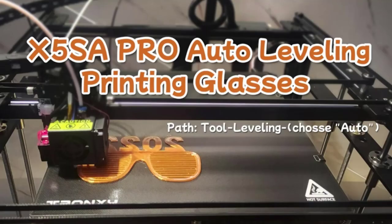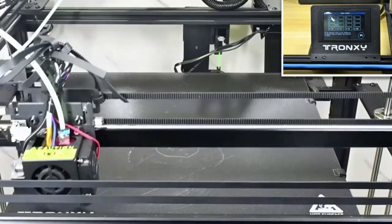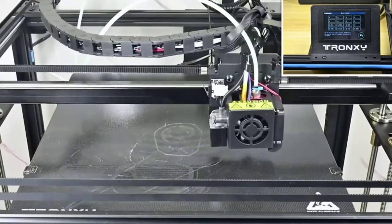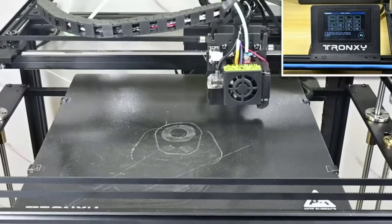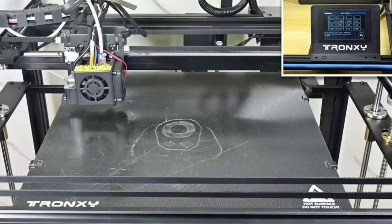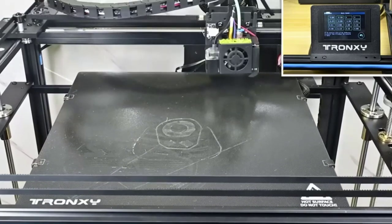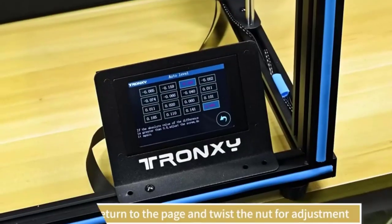Starting at number 1, the Tronxy X5SA Pro. The X5SA Pro is for you if you frequently print large projects and prefer a quiet machine. Be warned, however, that the instructions it comes with aren't the clearest, so I recommend watching videos online to help assemble it. Because of this, I don't recommend the X5SA Pro for beginners, unless you like to tinker and DIY.